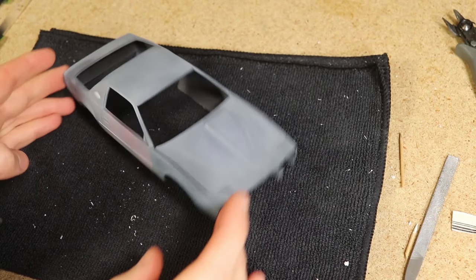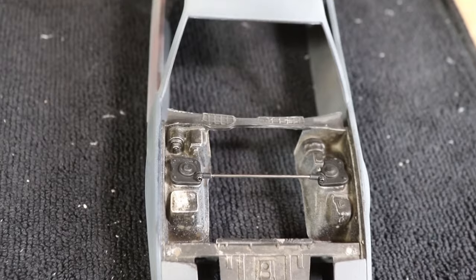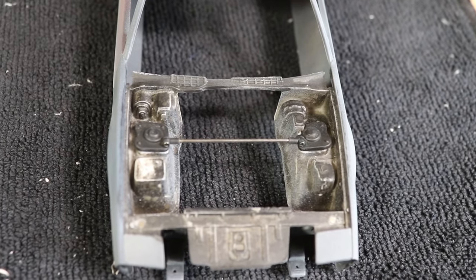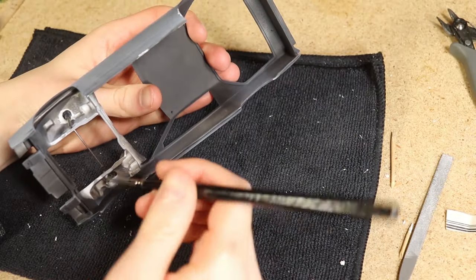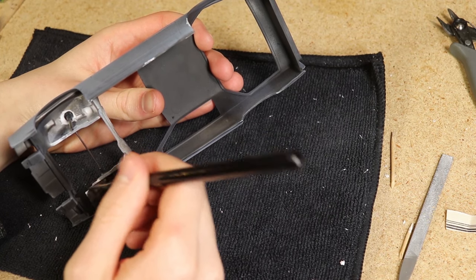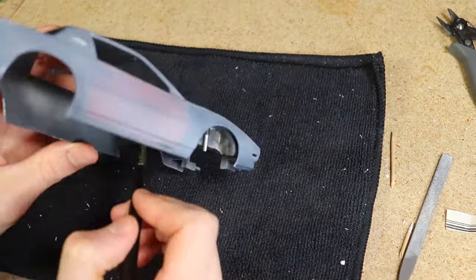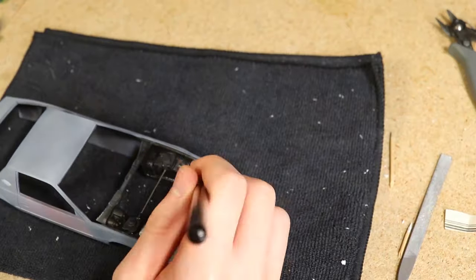The next parts of the body I wanted to work on were the engine bay and the wheel wells. I actually sort of liked how it looked right there — if it wasn't for parts of the white plastic showing through I'd consider mostly leaving it as is. I thinned out some flat black paint and brushed it onto the inner fender sections and in the engine bay. The brushed-on thin paint retained some of the dirty and uneven look that it had previously, which I liked.